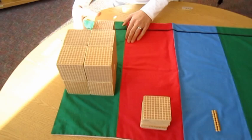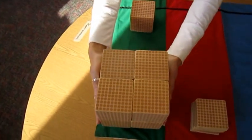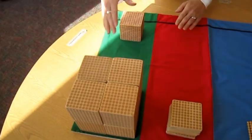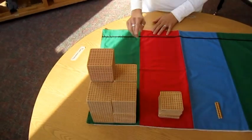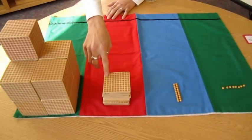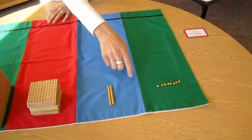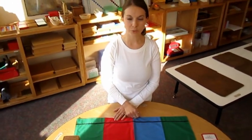Thousands. I can see that I have eight thousands here, so I'm just going to move them down. Eight thousand, nine thousand. My answer is nine thousand, eight hundred, twenty-eight. And that is Golden Beads Dynamic Addition.